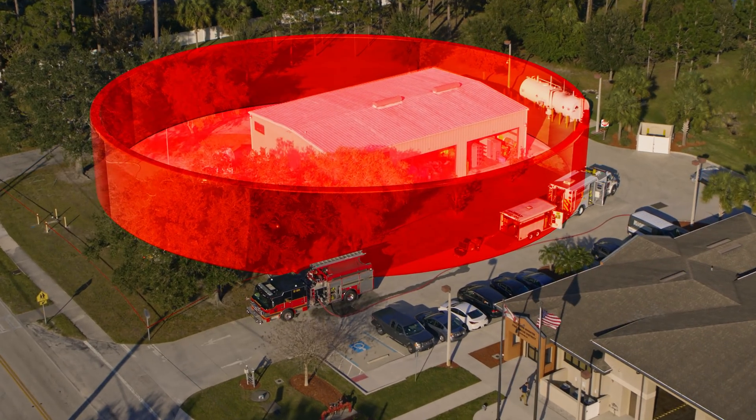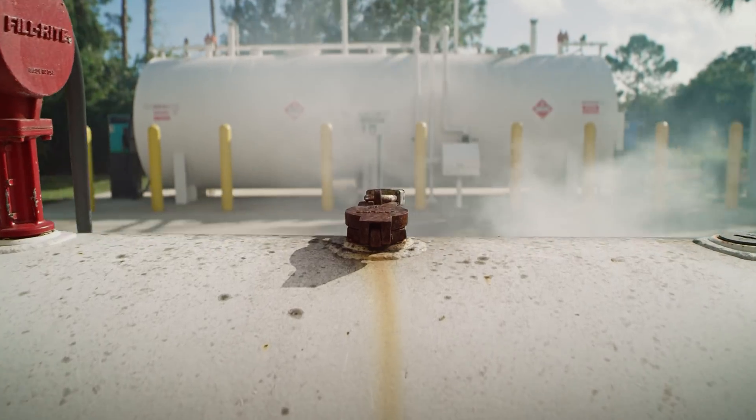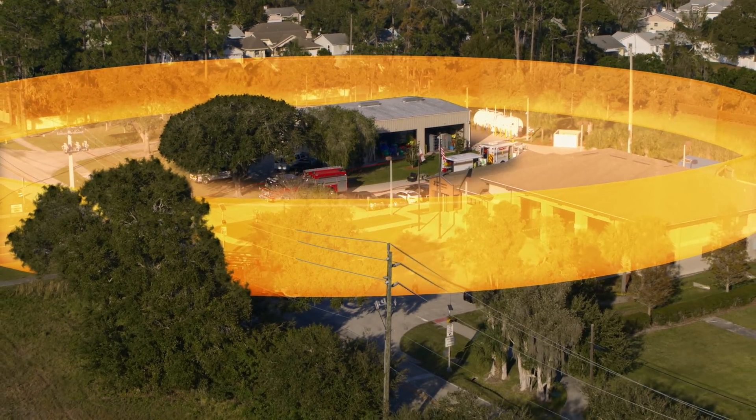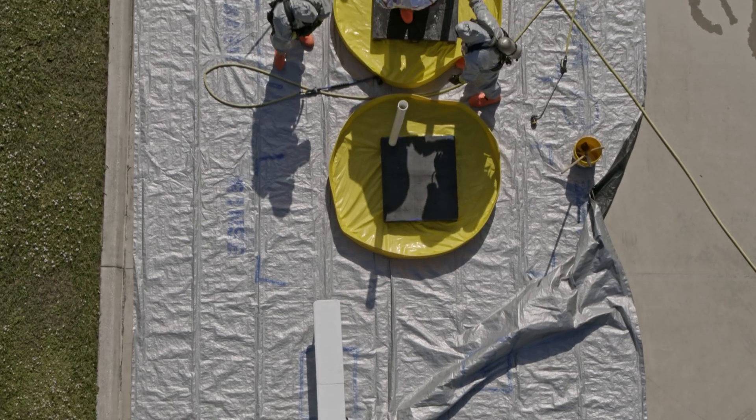Hot zones are dangerous. You could be talking about fire, radiation, or gases that could kill you or those nearby. Warm zones are just beyond that danger. This is where we stage the entry to the hot zone and decontaminate those on their way out.